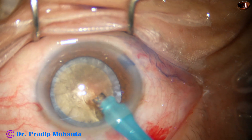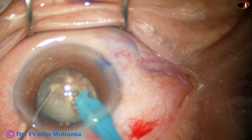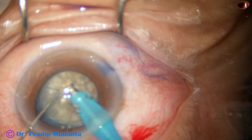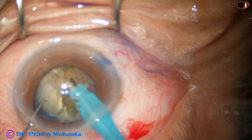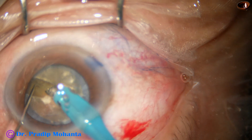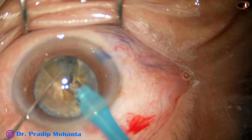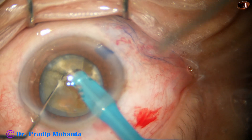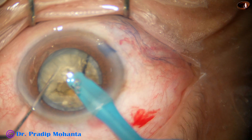My plan is to go through this tunnel and go like a submarine through the lens mass towards the opposite equator. I stop at the end of the hard part of the nucleus and now I use the chopper to get a nice crack. I rotate 180 degrees, sculpt and go deep, and then hold on hemi-nucleus and separate the two hemi-nuclei completely. Now this hemi-nucleus is larger; I am planning to divide it into three pieces. This is one piece, and now this big piece is again divided into two more small pieces.